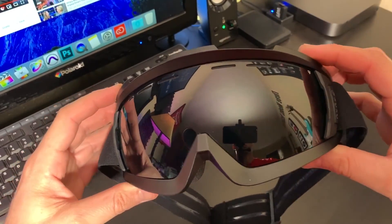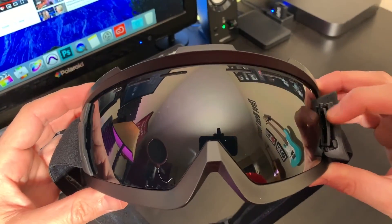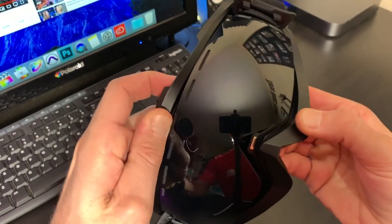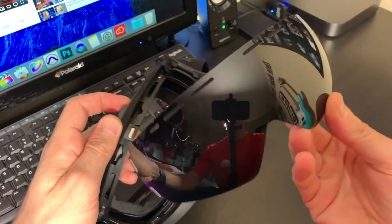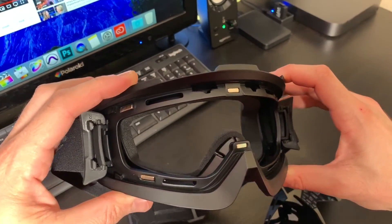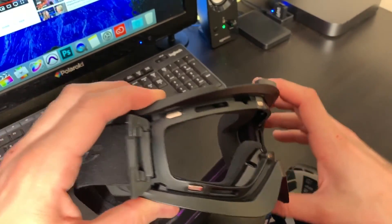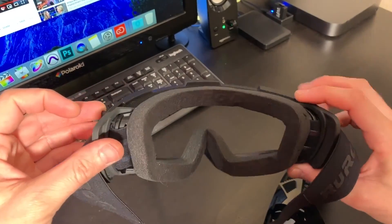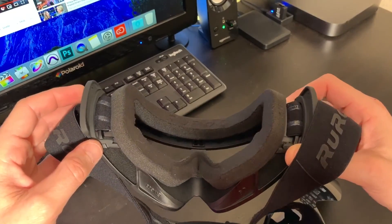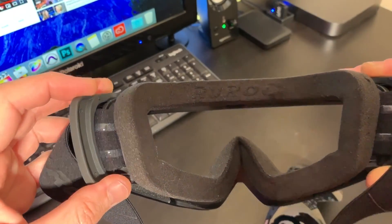The goggles for this helmet were something I was very curious about. On the website it does look like there is a slight tint to the lenses, and that was important to me because I do ride the scooter at nighttime, so I needed to make sure I'd be able to see wearing these goggles. They unclip very easily — just two clips on the side and a couple of magnets that hold them in, then you remove it from the goggle housing. Super thick padding on the other side; they're very comfortable to wear.